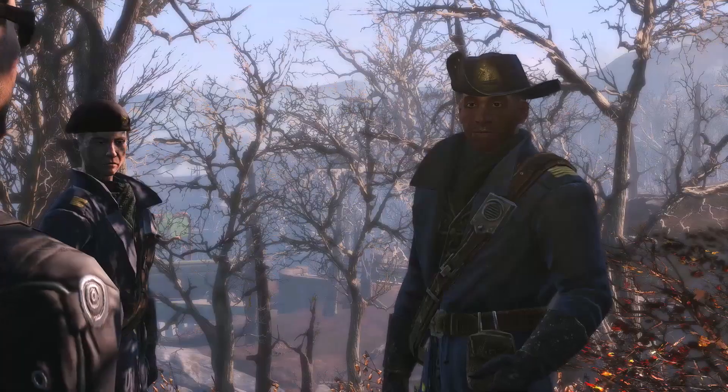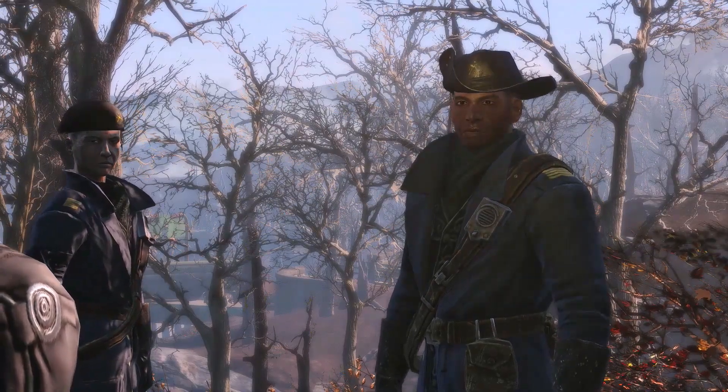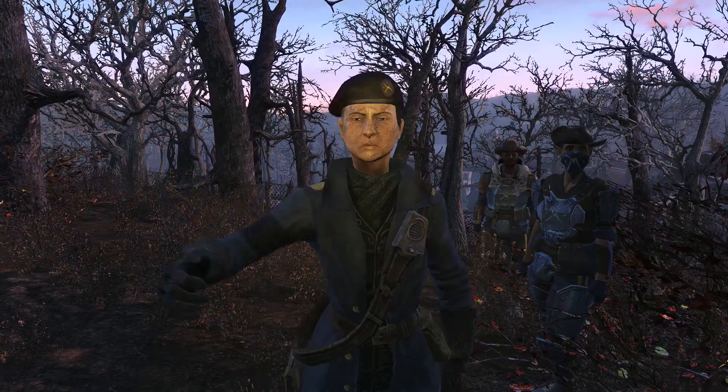I could not answer that, sir. I don't like it. I don't like it at all, Sergeant Reyes. Something bad is coming. Put the post on alert, Captain Shaw. Yes, sir.